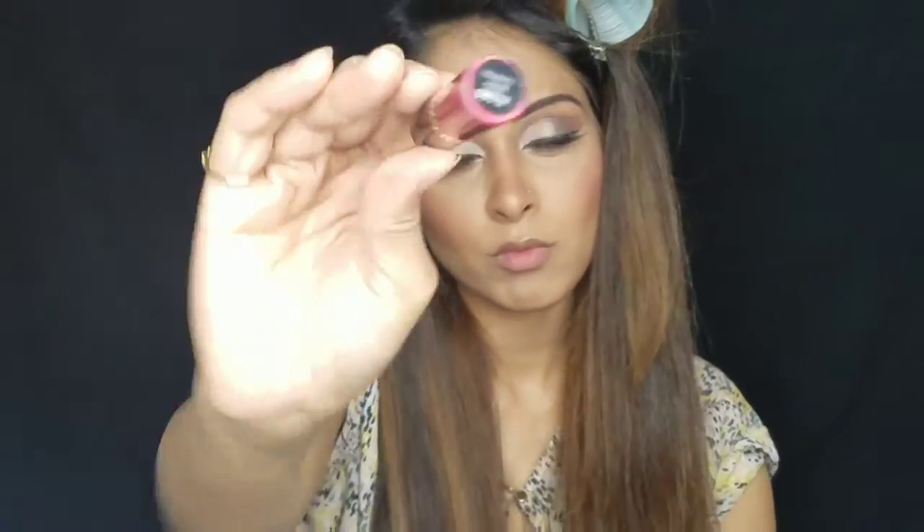I'm applying NYX Cosmetics soft matte cream in this reddish pink. Honestly, I did not like the shade with this makeup, so I will be changing it. To tone down that red color, I'm applying Anastasia Beverly Hills liquid lipstick in Stripped.